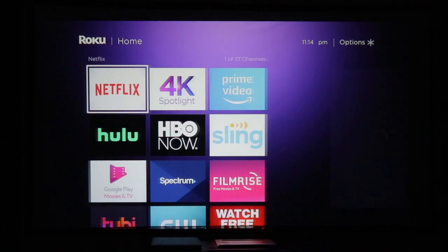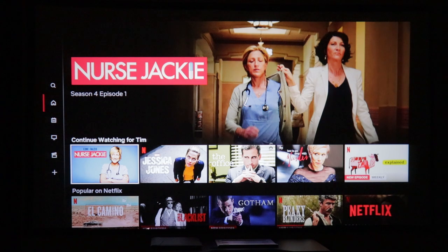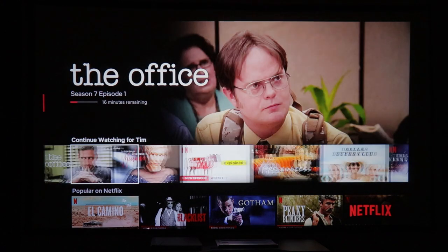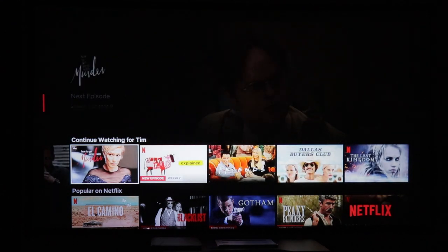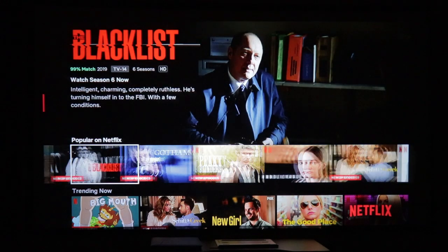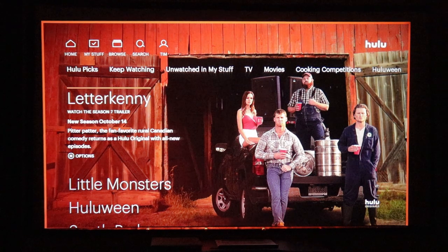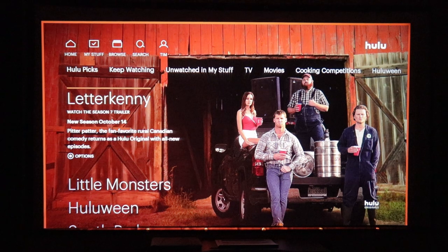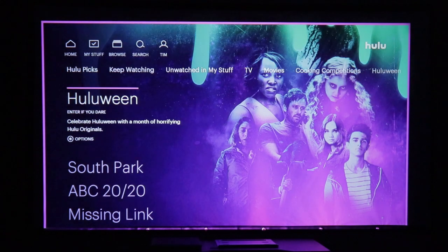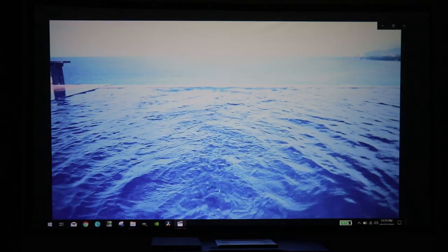First we'll hop over to Netflix. You can see the interface, looking at some thumbnails and text. The text in the upper left is nice and crisp — you can read the season and episode number really well. Everything comes through great at nighttime like this, with complete darkness and blinds drawn. Hulu is the same thing — great color, you can read all the text very well. Scrolling through the thumbnails shows good contrast, pretty good colors, and everything is just popping really great at nighttime.